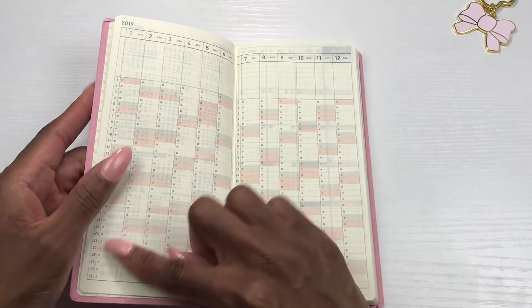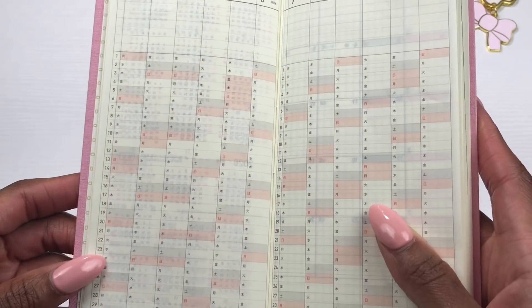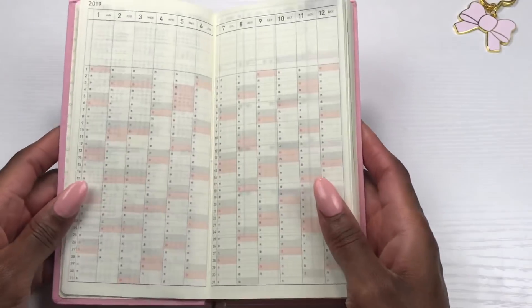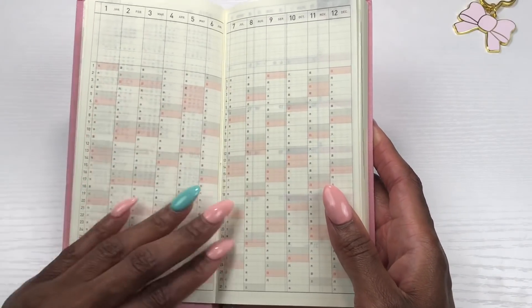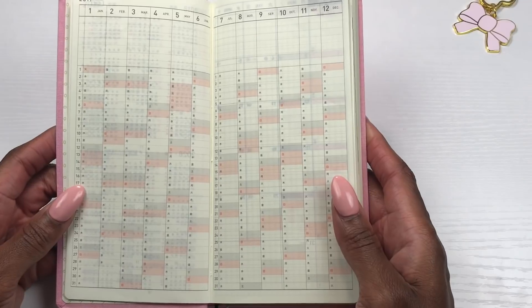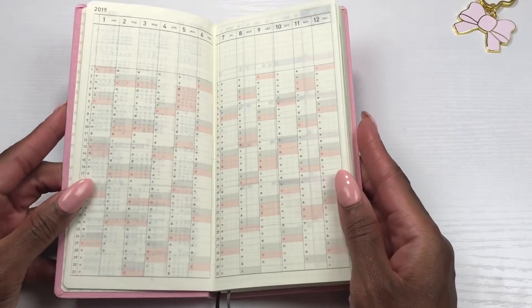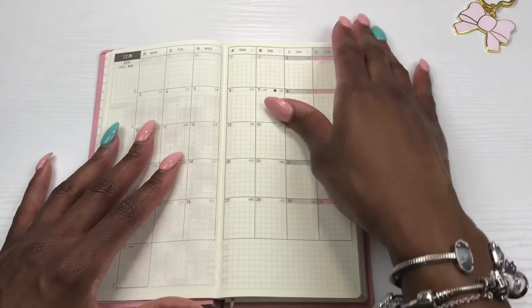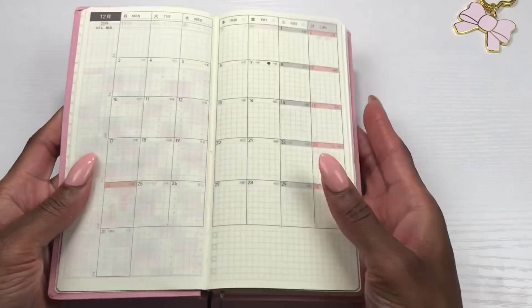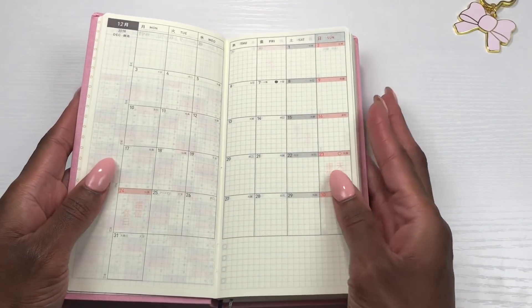Then here are your days of the month — those spaces are really small, not much you can put there, maybe abbreviations. But hey, it works. Maybe you can shade in birthdays, or maybe you could use this as a mood tracker. Oh, that would be good — I might do that! And then here is your month at a glance. Mine starts with December of 2018.